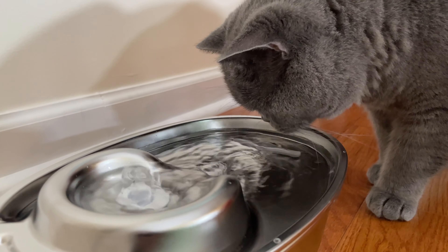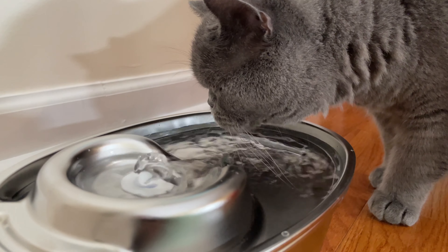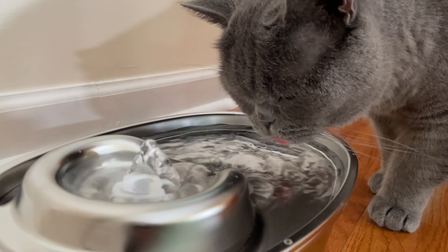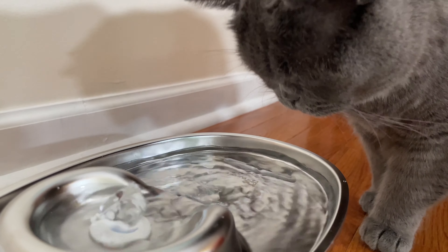So, in conclusion, our entire cat family is very impressed with this drinking device. We definitely recommend it for households with cats or small dogs.